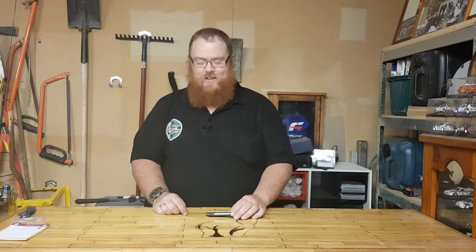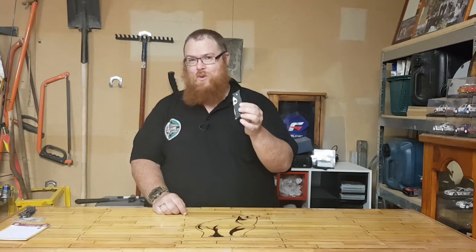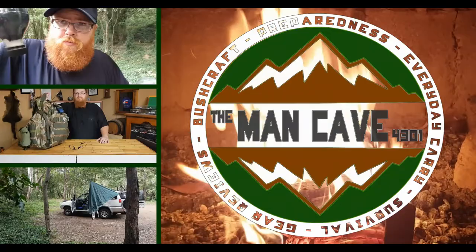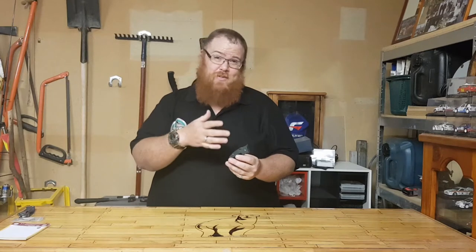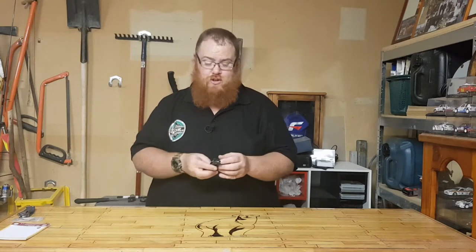Hey guys, welcome back to the Man Cave with Big Kev. Thank you very much for tuning in. A really exciting video for you guys — we're going to go over the Spyderco Wolf Spyder. I really hope to get a really in-depth video of this because you just don't see them on YouTube.